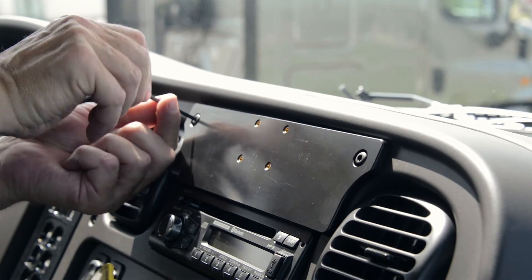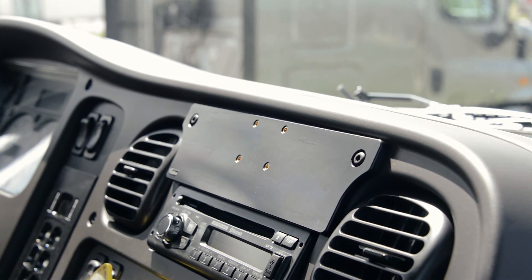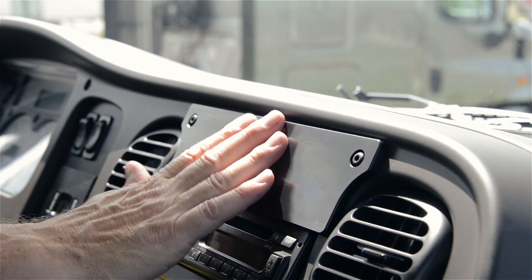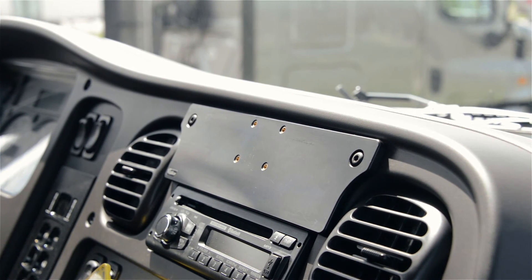Once the screws are completely tightened, you'll have a nice solid mounting platform to attach a ProClip device holder onto. Or at this point you could put a ProClip pedestal mount if you want to extend it out from the dash a little bit. We hope this illustration helps. Have a great day.